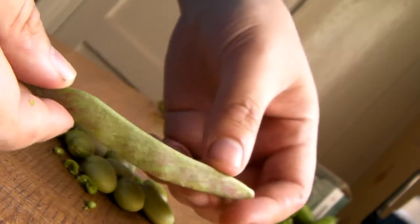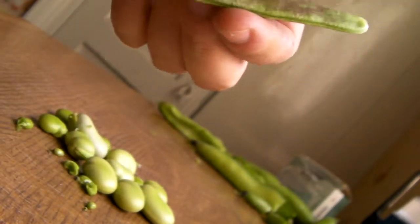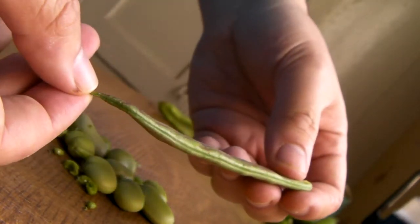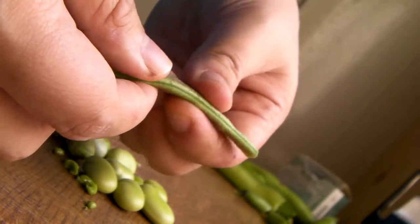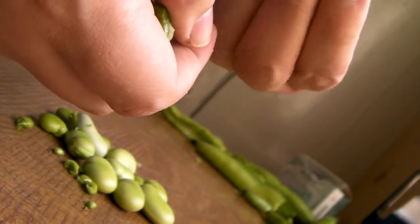I want to see what's inside one of these ones. I'll pick the biggest one because it's more likely to be more impressive. But these are going to be green beans, which means I'm going to cook the shell as well. So I'm just going to snap this in half just to have a look.